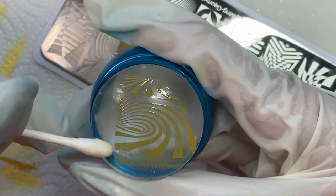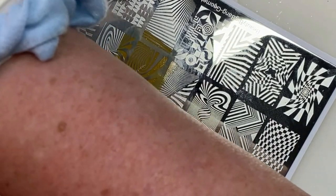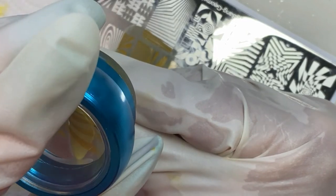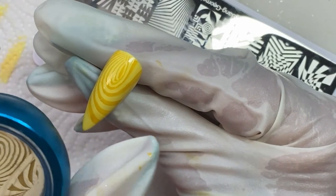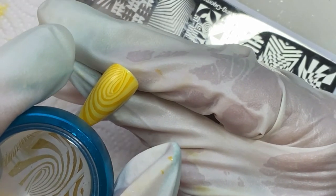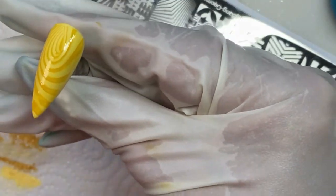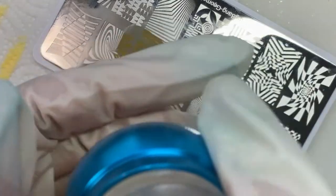Here I'm going to wipe off the extra on that one side with some alcohol on the Q-tip and then we're going to be ready to go. We're just going to do everything else like normal. The one cool thing — now see the bottom of that where the tip is, it didn't reach far enough to get there, so I'm going to use some of those stripes that are still on there. I'll find one that kind of fits in and — bam — I just put it on, that one's done. The cool thing of working with this, which I had never used gel stamping polish before, was it doesn't dry on you, so you don't have to work as quickly as you do with regular.